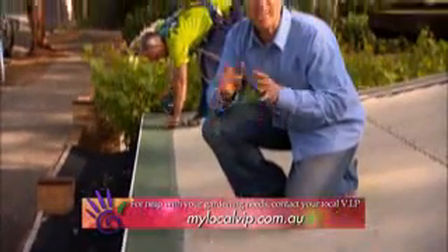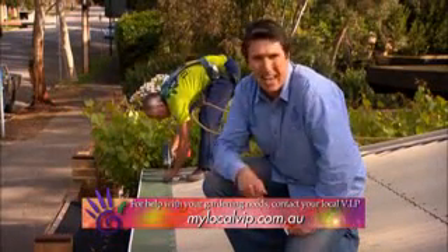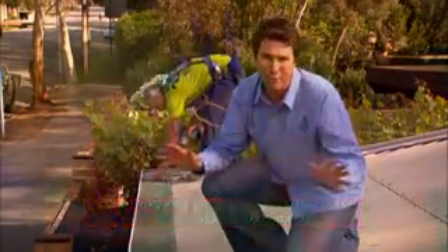Whichever way you do it, keeping your gutters clean is extremely important, so please get onto it as soon as you can. Your home will love you for it.